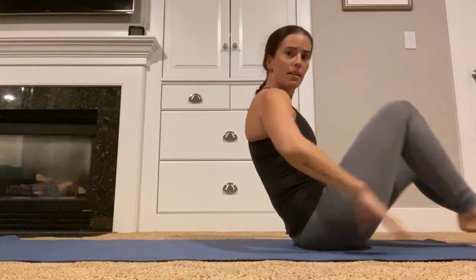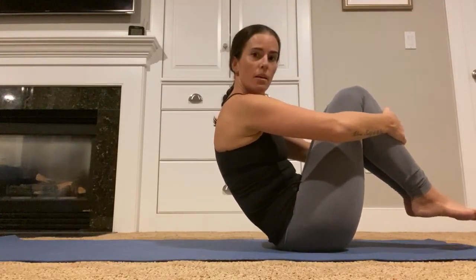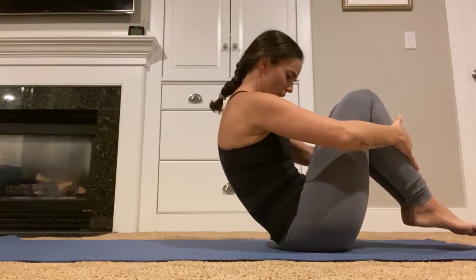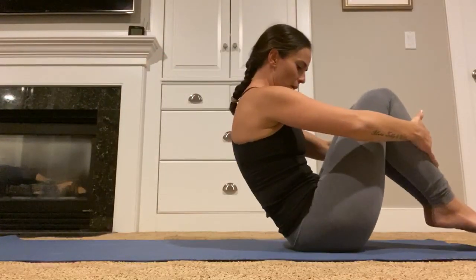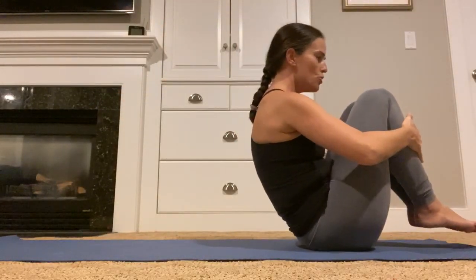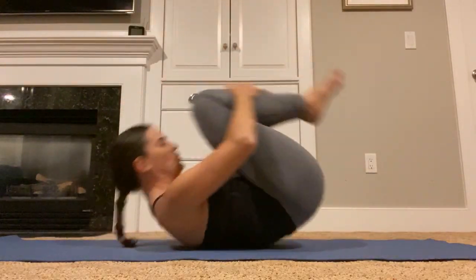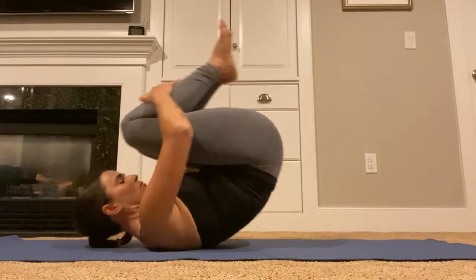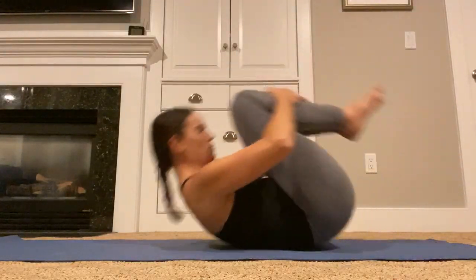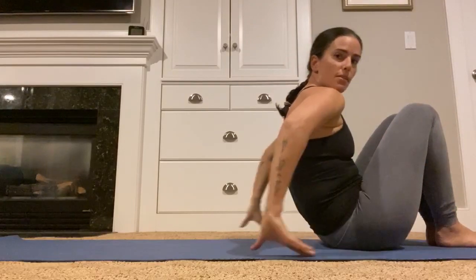Next exercise is Rolling Like a Ball. Balance yourself between your tailbone and your sit bones, hands lightly on your shins, draw your shoulder blades down your back and find your scoop. Inhale to rock back, exhale up. Challenge yourself by making your ball a little bit tighter. Use your breath rather than momentum to get back up. Last three. When you're up, stay up — set your feet down, set your hands down, scoot yourself back, and curl yourself back.